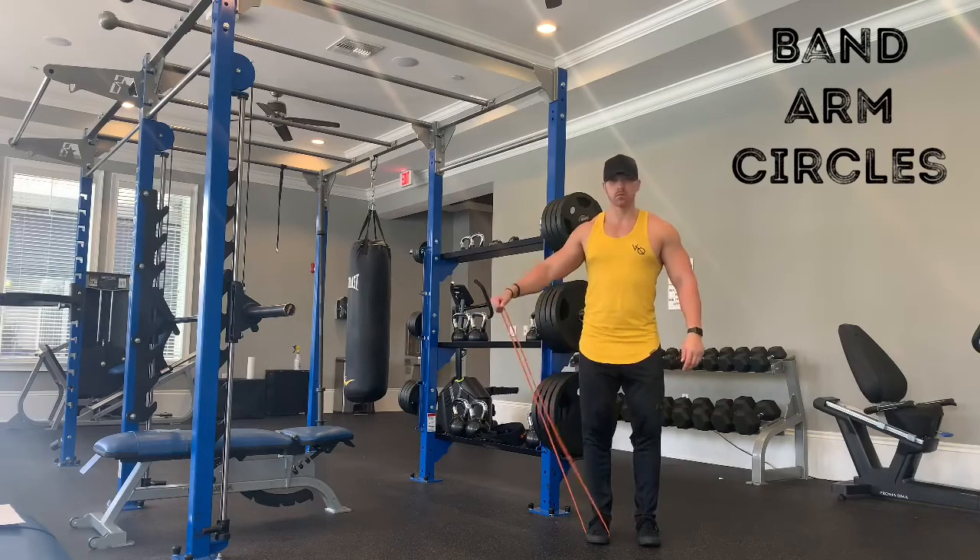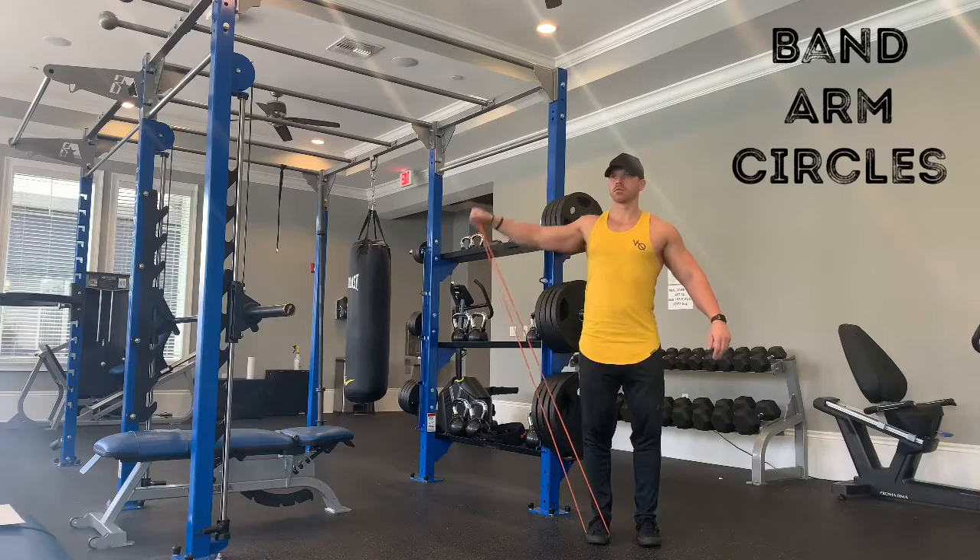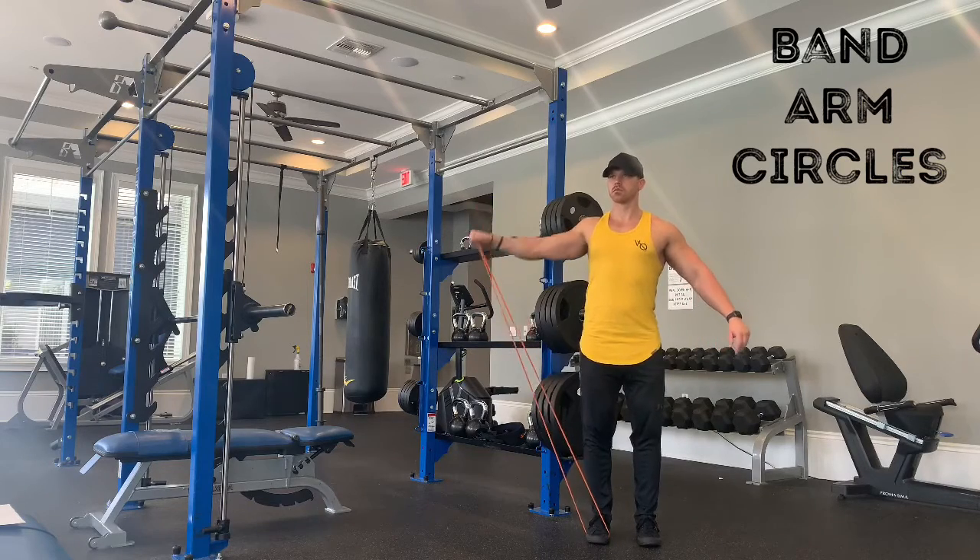With the band arm circles, you're gonna step on the band, raise the arm up, and just do circles. First one would be counterclockwise, as I'm doing here, then you stop and go back clockwise.